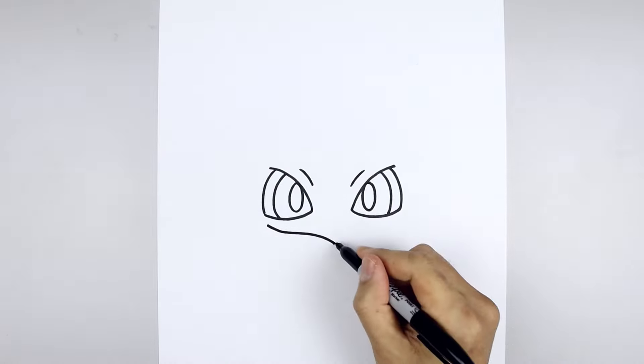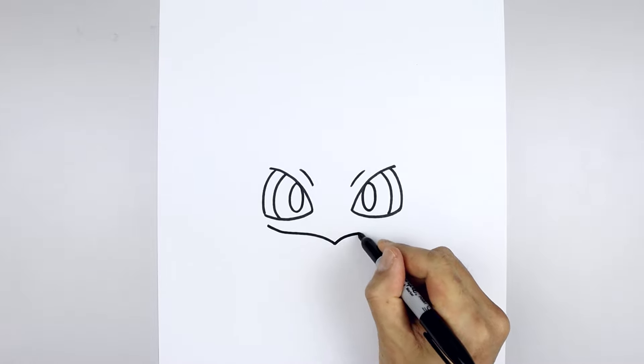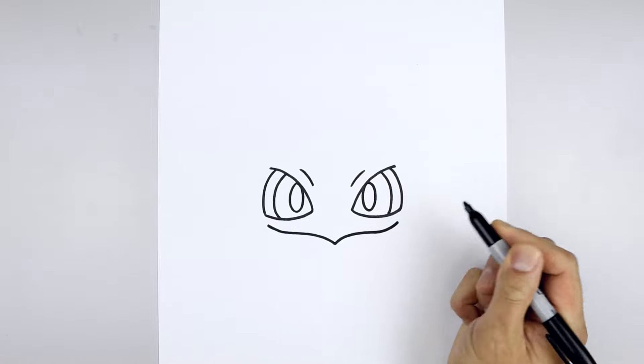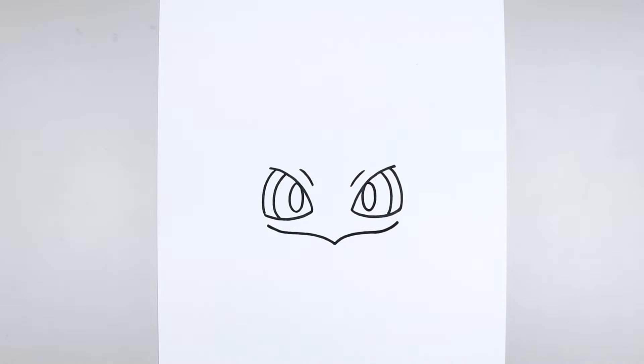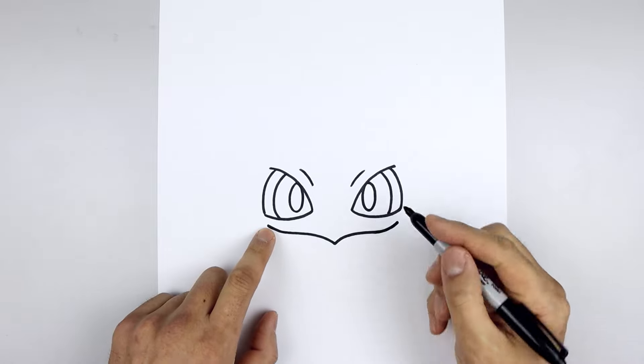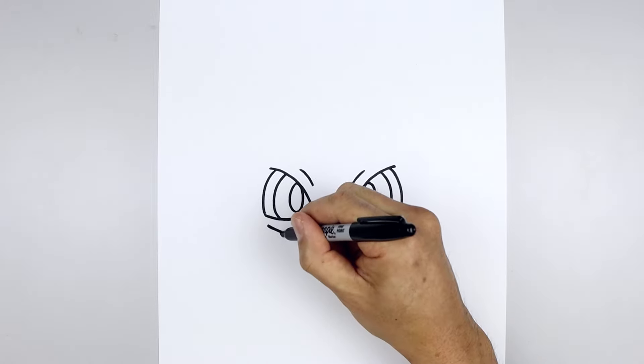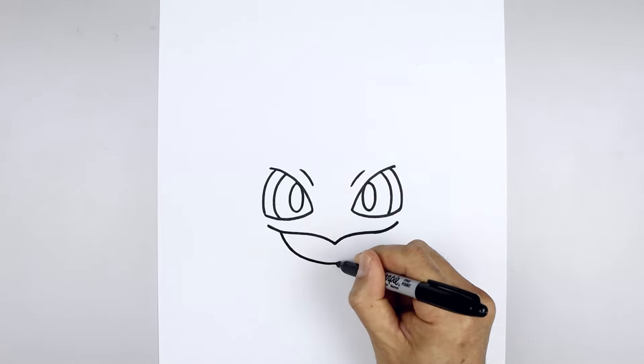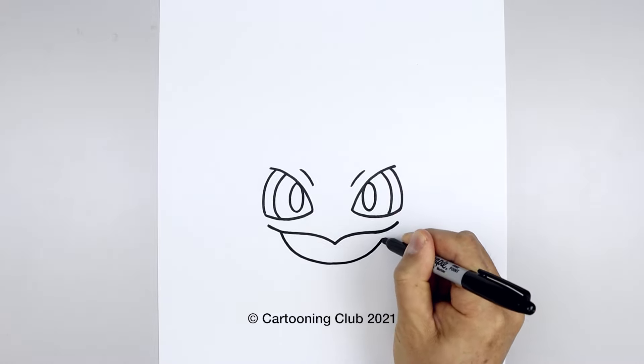Let's take that and flip it over on the right. Going up, going straight out. And then we'll bend that up aiming towards the outside corner of the eye. Now we're going to draw the bottom of the mouth. Starting on the left, let's step in, just going to curve this down in towards the middle. Bend that out and up on the right.